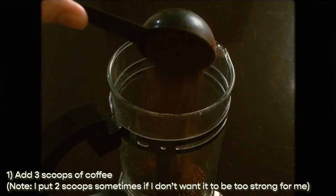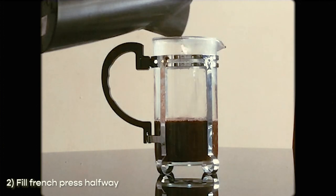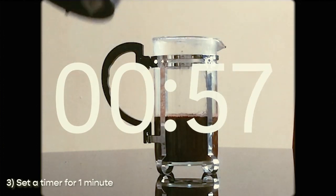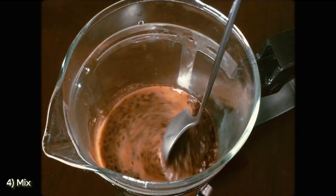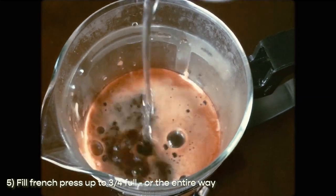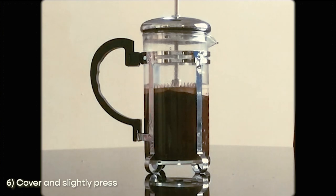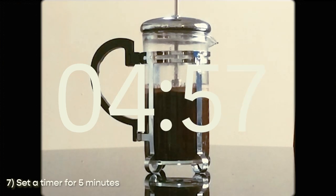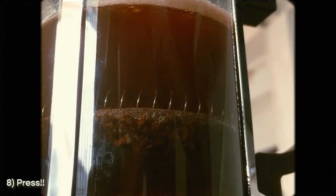I only fill it halfway at first, but make sure you're covering all the coffee with the water when you start pouring. I leave it like that for a minute — just let it sit and let the coffee bloom. After a minute I mix it with my spoon and add a bit more water, filling it up to about three-fourths full. Then cover it and slightly plunge it, but not all the way — keep it like that for five minutes.